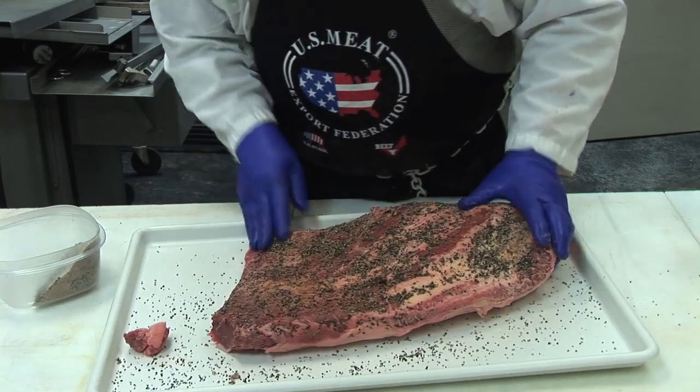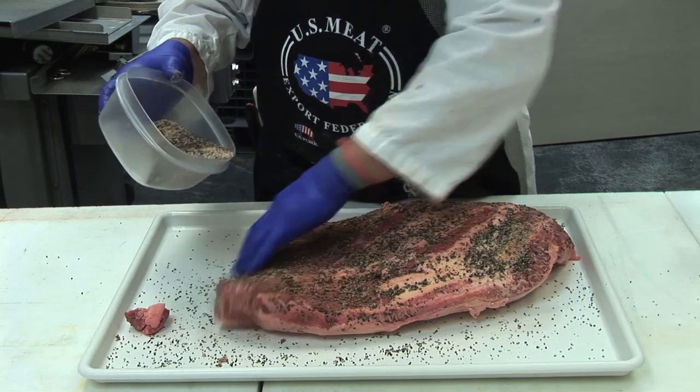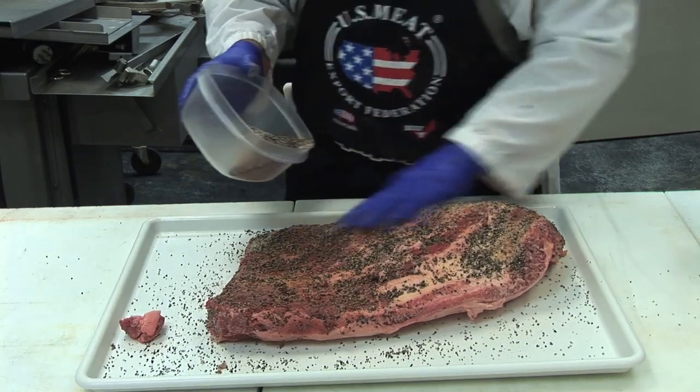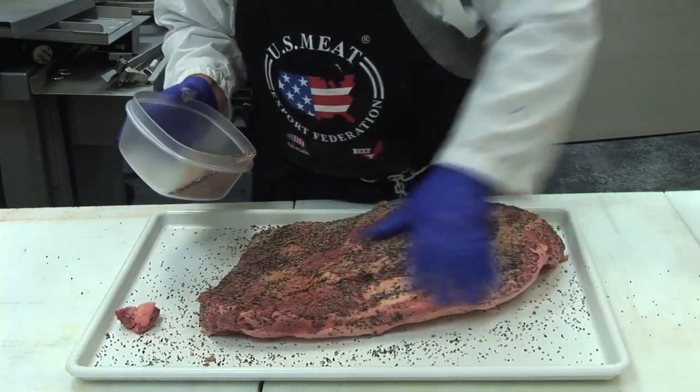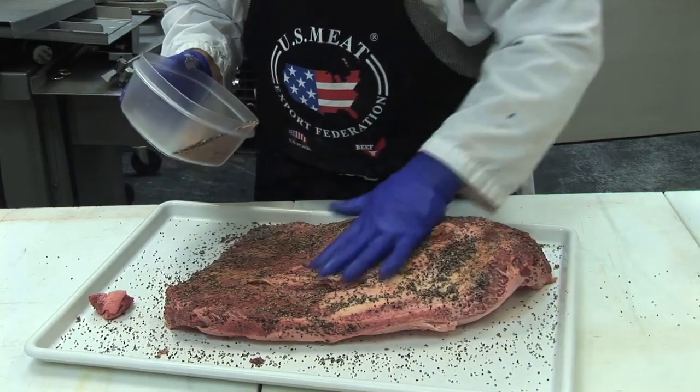I'm going to be sure I get this coated all the way around on all the edges, using some physical action to be sure we get it in there good.